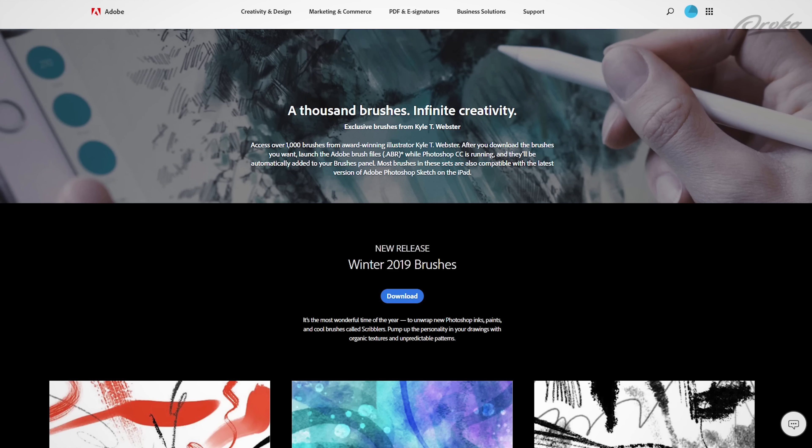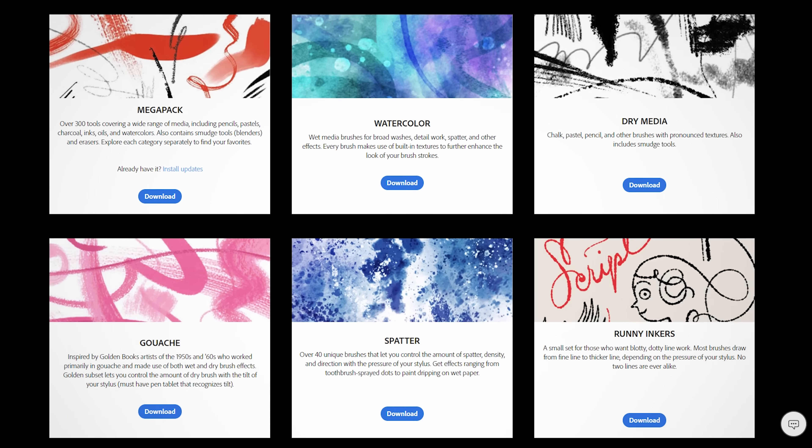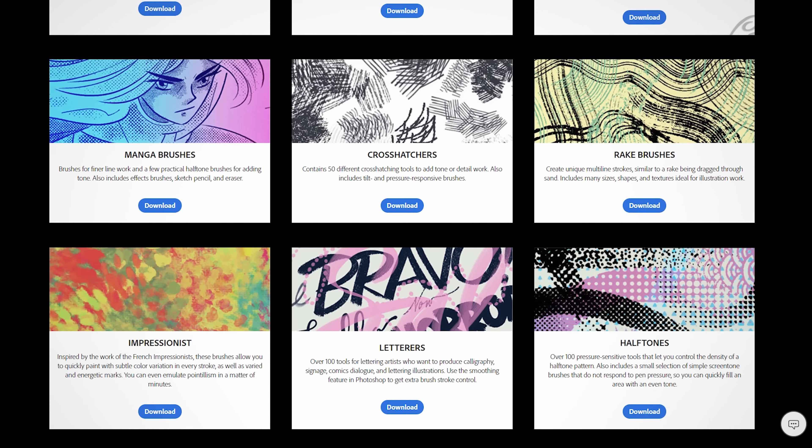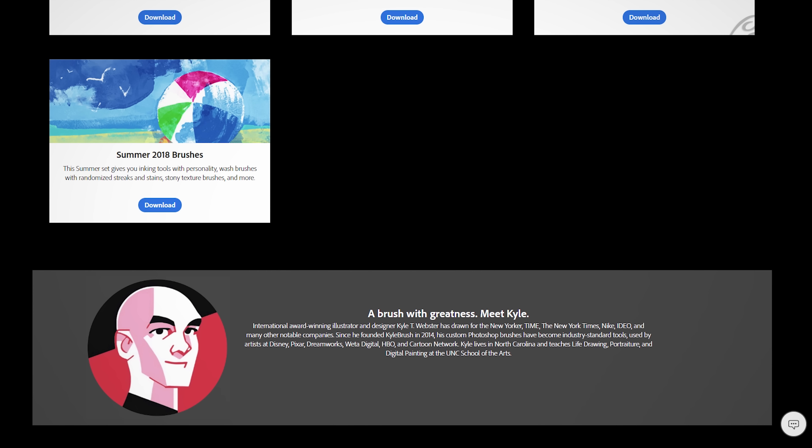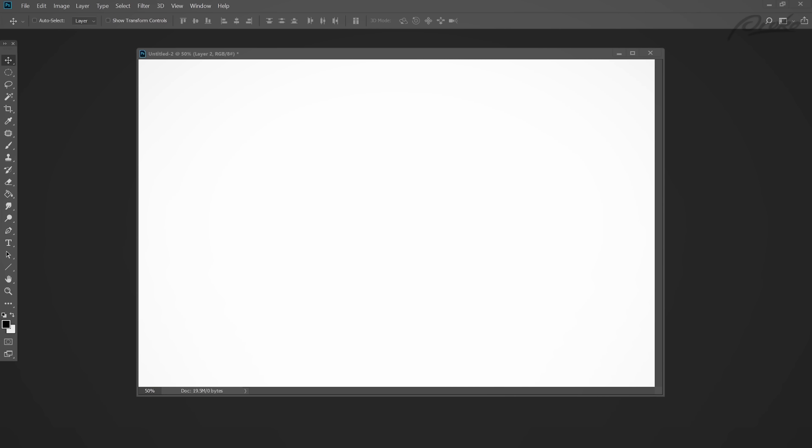Photoshop now includes a lot of great natural-looking brush sets designed by Kyle Webster, and other painting apps like Corel or Procreate also have some really great brush options. But you can and should learn how to make and customize your own brushes so that you have more control over the look of your paintings. Here's a quick tutorial on how I created one of my personal favorite brushes — a streaky textured brush.